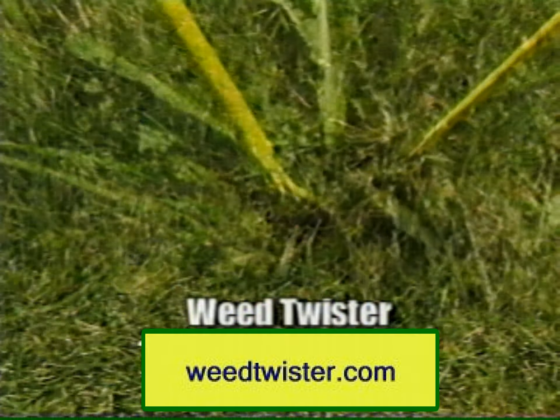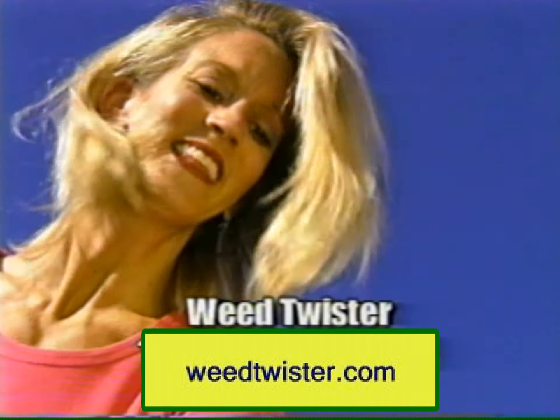Weed Twister is as simple to use as one, two, three. Just point, twist, and lift. Minimal effort and damage, no harmful chemicals.